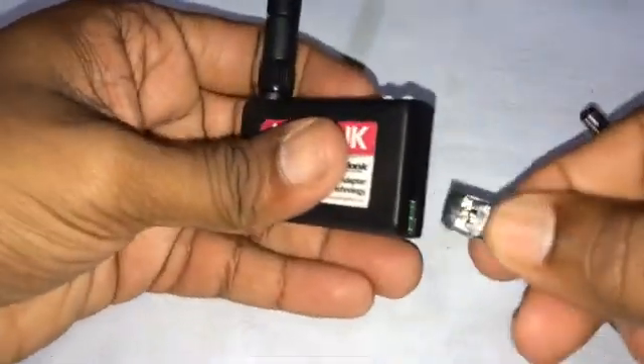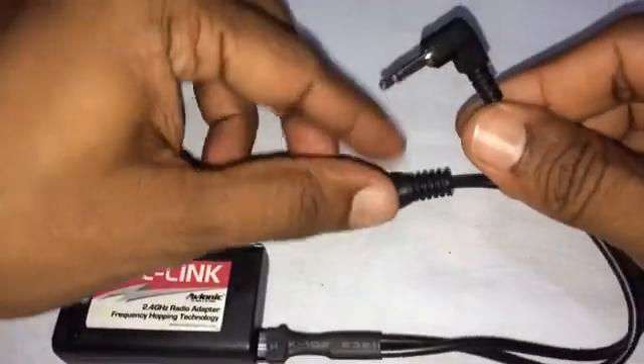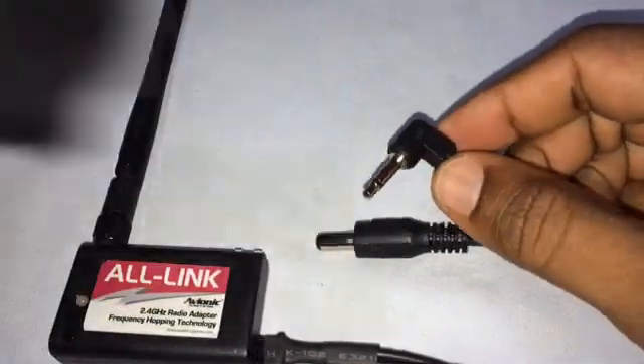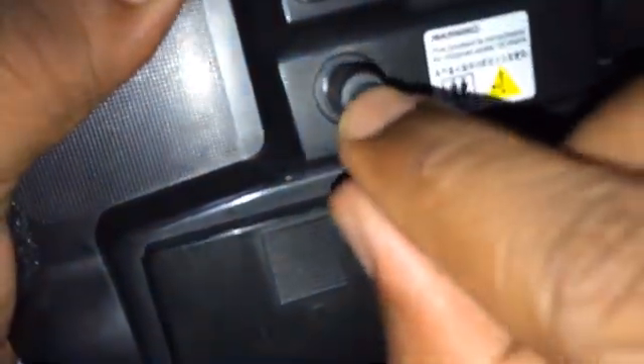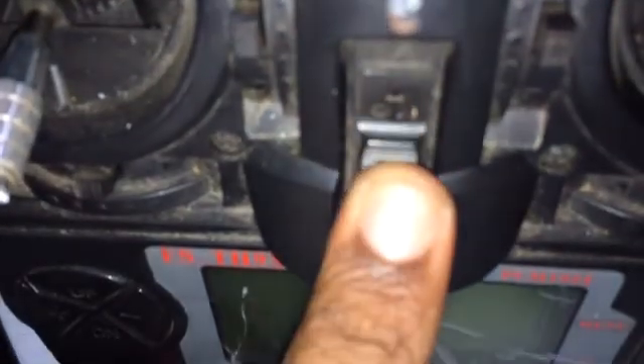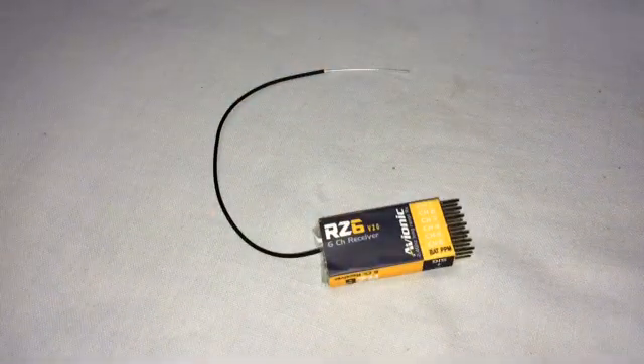Let's connect the all-link module now. This connector goes only in one way — it does not go in the other way. When you connect this to the transmitter, the transmitter should be off. This gets connected to the DSC port on the transmitter. As soon as you connect this, the transmitter comes on — I'm not actually turning on the transmitter manually. If I remove this cable it turns off, and as soon as I connect it the transmitter comes on. This is the default behavior.